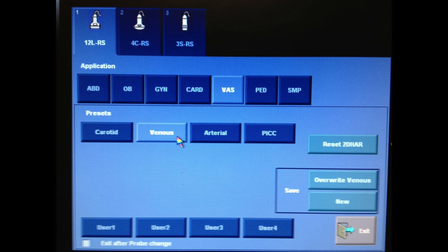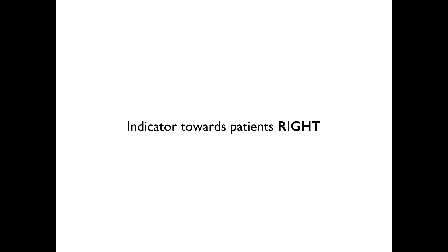Like with all our other applications, you want to make sure you select the correct presets. Every machine is a little bit different — you can just choose the venous setting. The indicator on the transducer is always going to be towards the patient's right side in order to orient yourself.